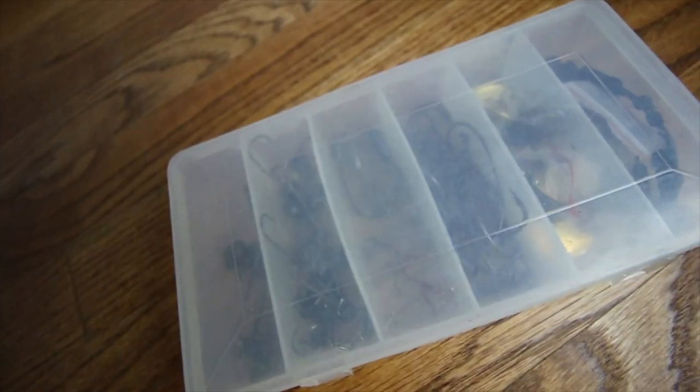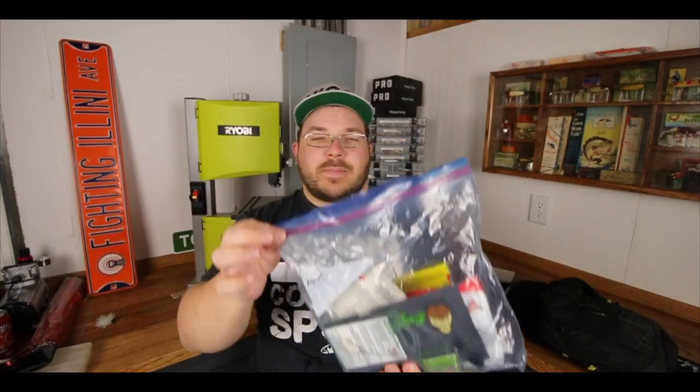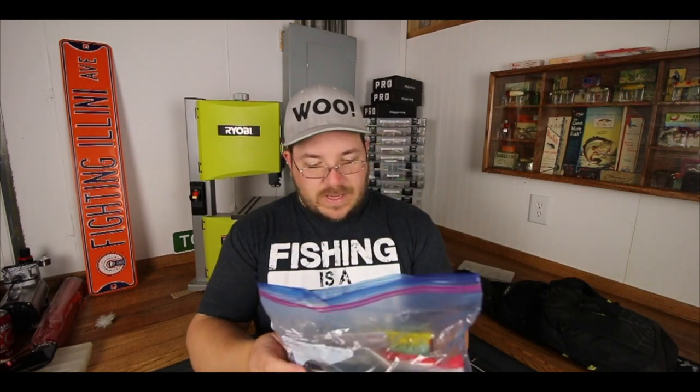That covers about 90% of the terminal tackle I'll ever need. For soft plastics I keep Ziploc bags — in my opinion the best for storing soft plastics. I'm constantly swapping in and out what baits I need depending on where I'm going: a pond hopping bag, a creek fishing bag, a drop shot bag, a finesse bag, a swim bait bag. Throughout the year I get new tackle and swap out old ones, and I usually leave those bags in my truck to quickly swap around.